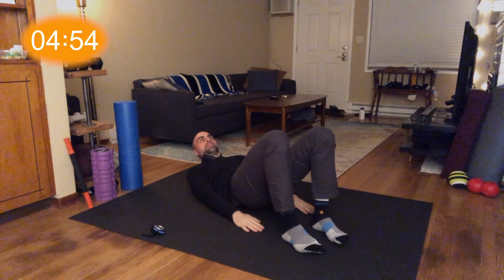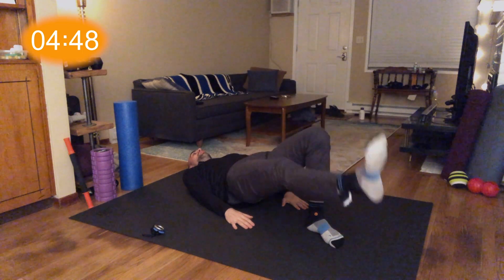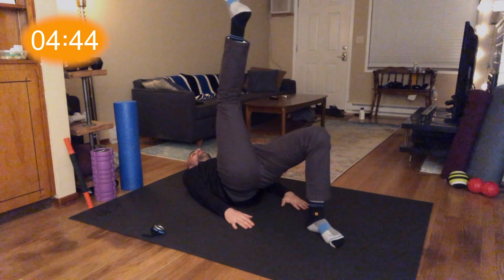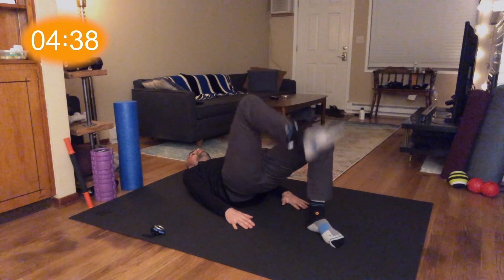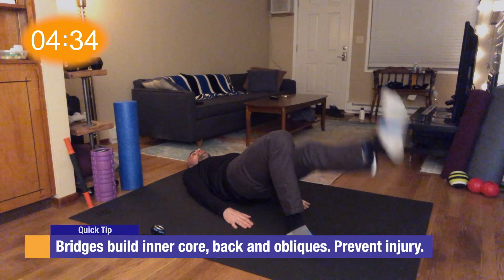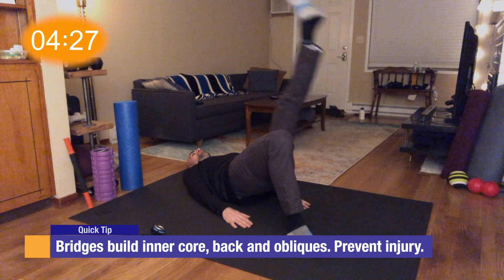We're going to go back to the bridge. Like I said, this is a little more advanced. We're going to lift our leg up and do five reps like this. It doesn't matter how flexible you are or how perfect the form is — just engage the off leg. Do five on this side, then let it down. Lift the other one — one, two. Really push through your heel as you get warmed up — three, four, five.